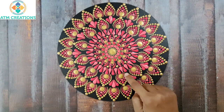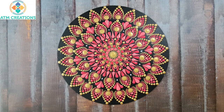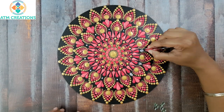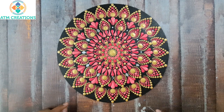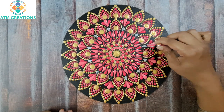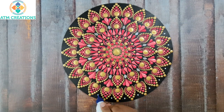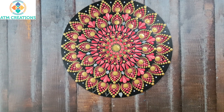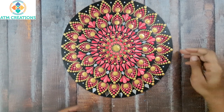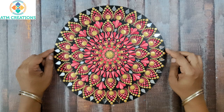I will place mirrors in all these places. I will put Fevicol first. Now in all these places I will put Fevicol and fix the mirrors later. I am sure this dot mandala came out really well. Thank you for watching this video.